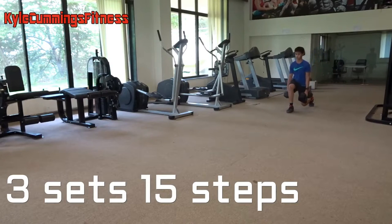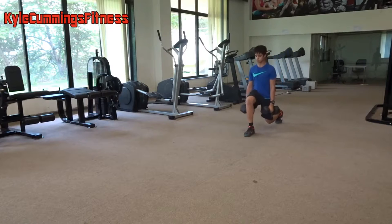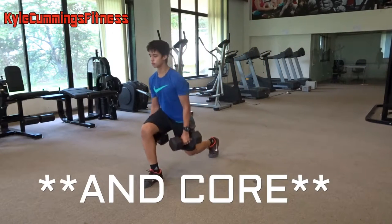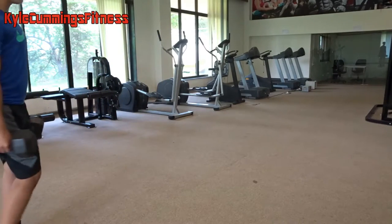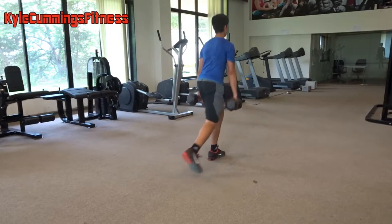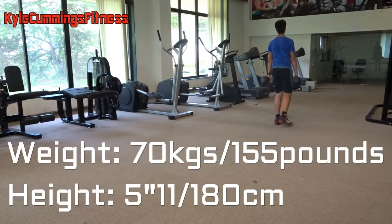Then we move on to some walking lunges. This is a very functional movement because you're constantly trying to balance your body as the weight moves forward. It's going to work your glutes, hamstrings, and quads — your complete legs except your calves. Calves will be added at the end of this video, so watch out for that.